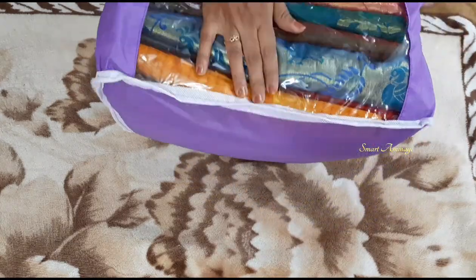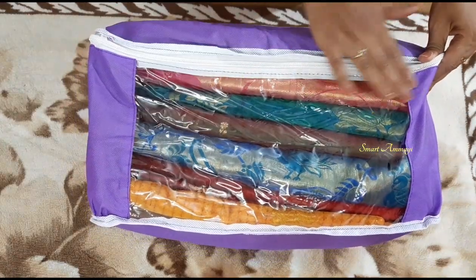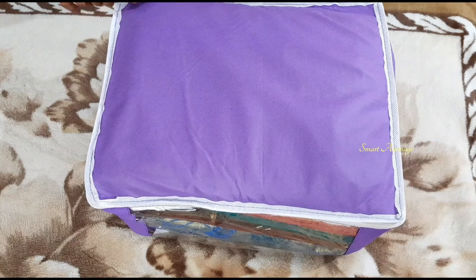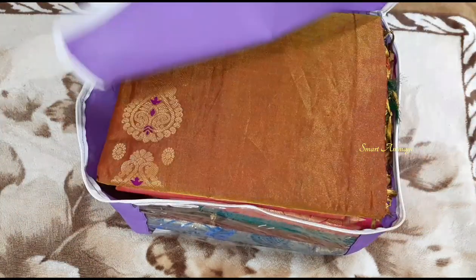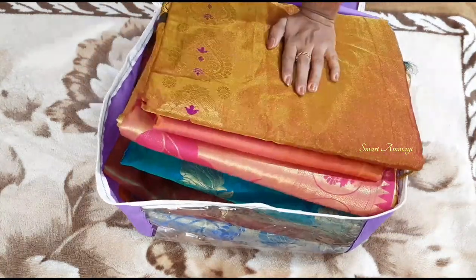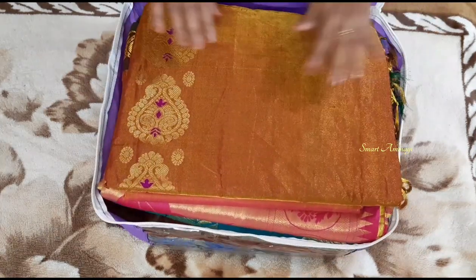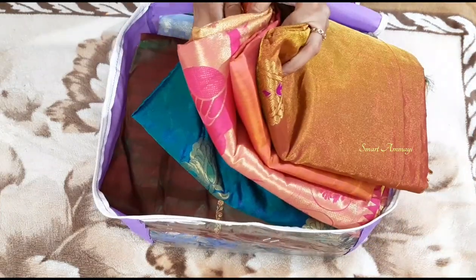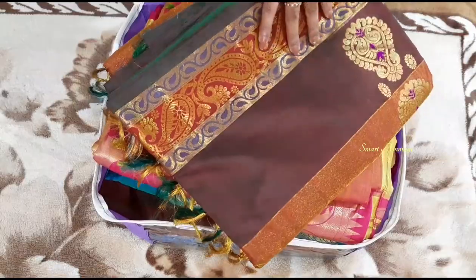I will show you an example using a working sari and a pattu sari. In the display area, you can see the same sari. I will show you a set of saris - I have four saris to show you here.